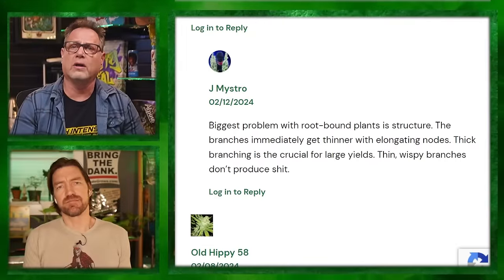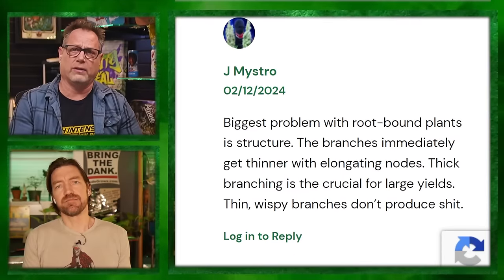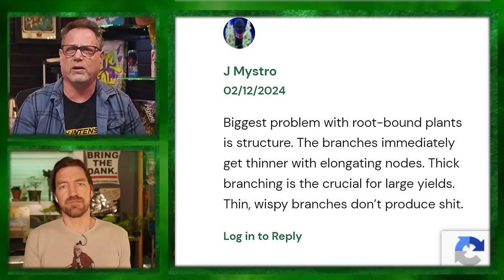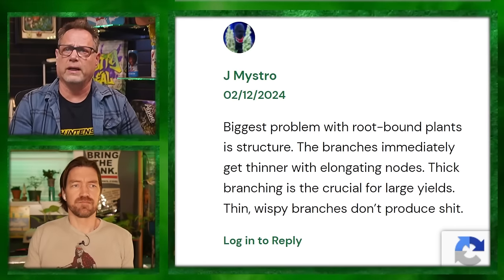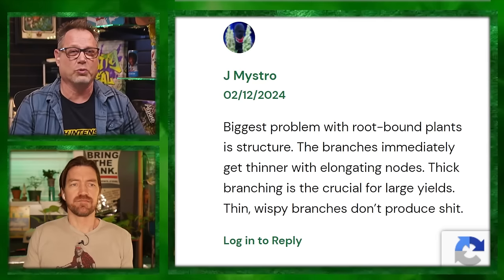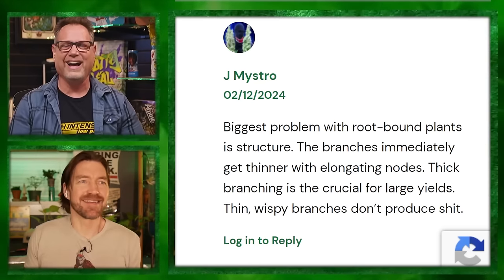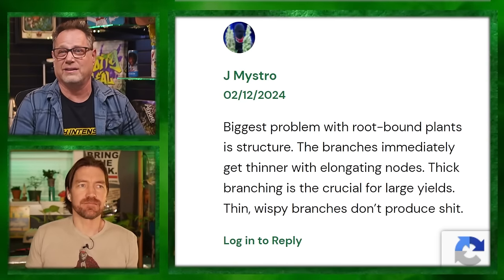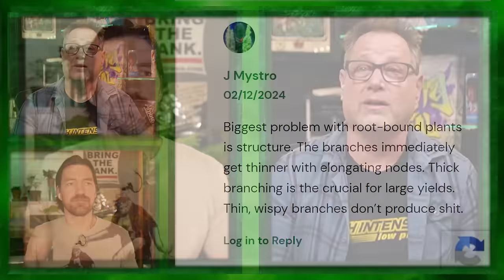I'm curious how full my five gallons are with roots after only one month of veg from clone. When I'm recycling the soil — my containers are essentially four to five gallons, the inner sleeve of the real bucket — I'm getting dense roots that I have to bust out. They keep on rooting in there because they're out of veg and into flower, and they just keep making roots.